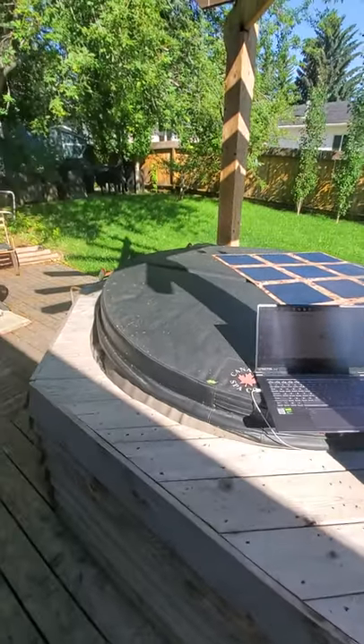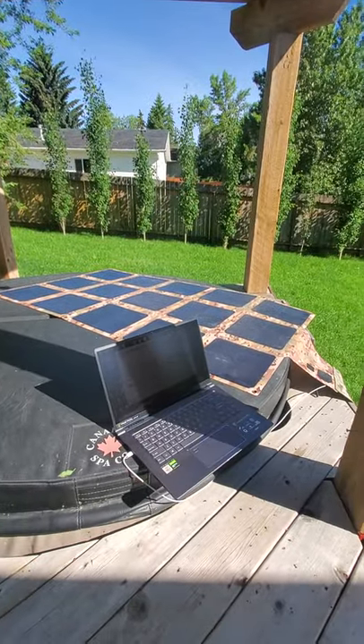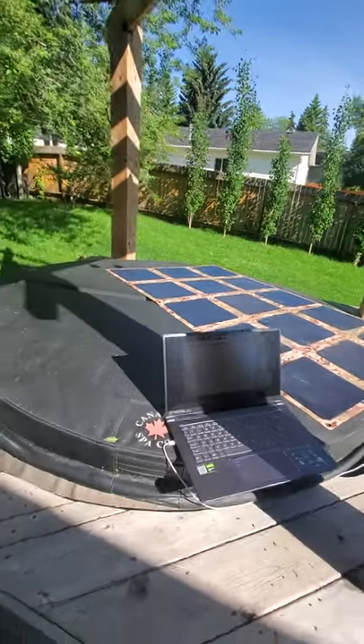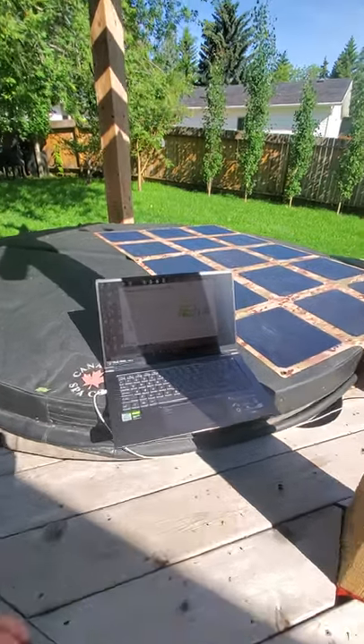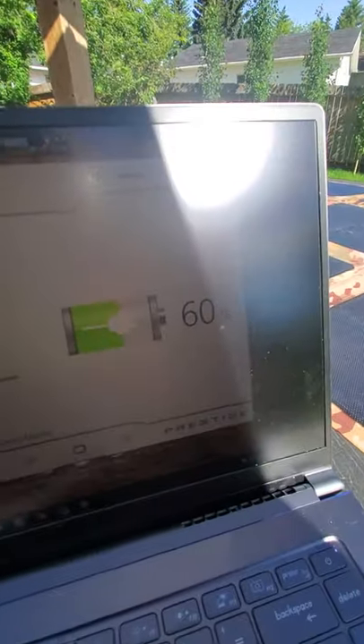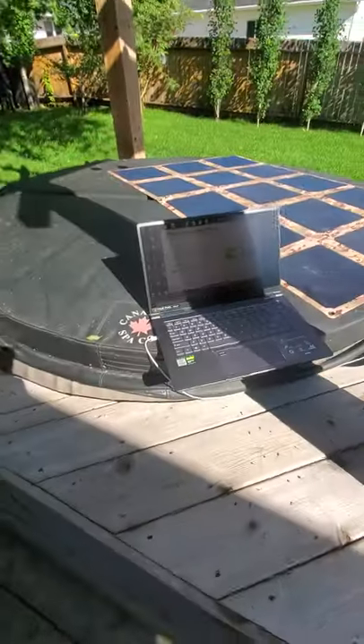Hey guys, Renny from Off Grid Trek here. I've had a lot of people ask about the possibility of charging laptops directly from our solar blankets. And yes, you can. I'm using my own personal laptop here right now. It was at 52% about 10 minutes ago and we're at 60% right now.